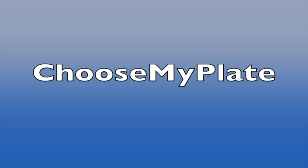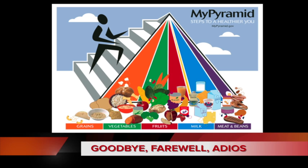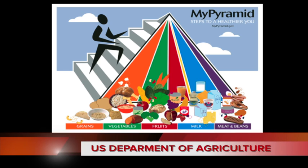Choose My Plate, the new symbol of healthy food choices. It's time to say goodbye, farewell, and adios to the food pyramid, that familiar symbol of healthy nutrition introduced by the U.S. Department of Agriculture. Why?